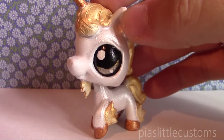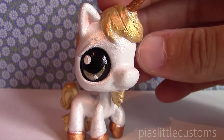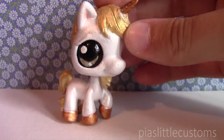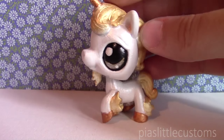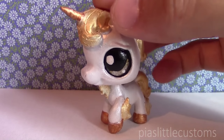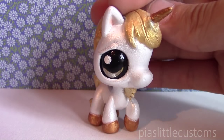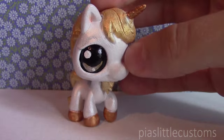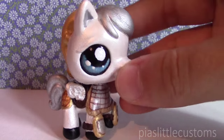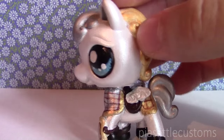Then we have my War Unicorn custom. This one I've seen reposted in several places — it's a really old custom, nothing special to me, but apparently many of you seem to think it's very cute, so thank you for that. It's not for sale because it's one of my first ones, so I'm kind of overly protective of these. Here is my Silver Pegasus — I sculpted tiny wings on the back and an armor for it.